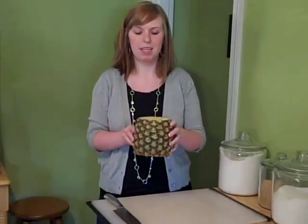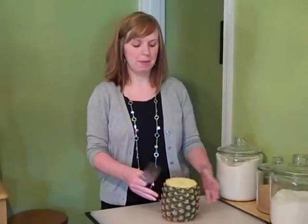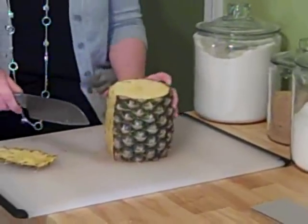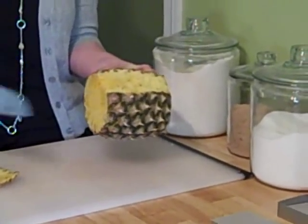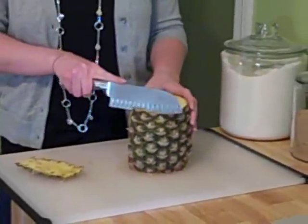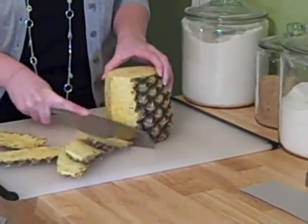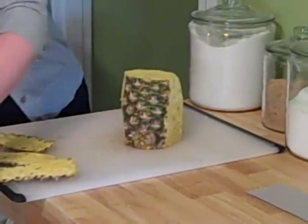Now we've got something that looks like this — you can see both sides. So you want to stand it up so that it's flat and then just start cutting off the sides in small sections. You'll probably have to curve your knife as you go around because the pineapple is curved. If you don't, you'll end up with a bunch of rind left on the bottom. If it happens, it's not a big deal — just turn it and cut it off. The more you do it, the better you'll get. Do that all the way around the pineapple, a little bit at a time.